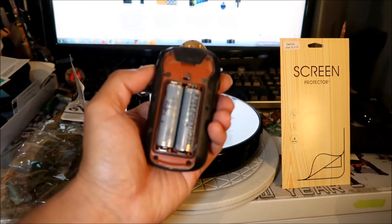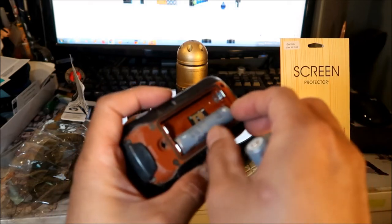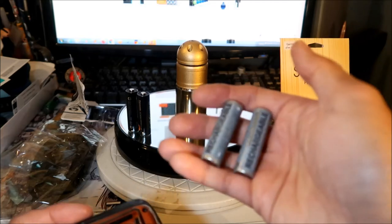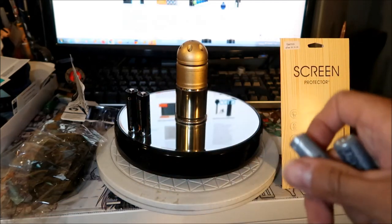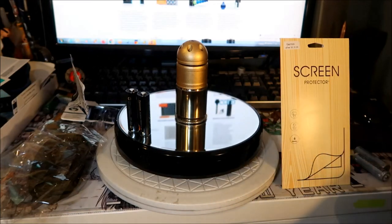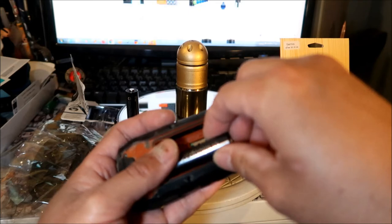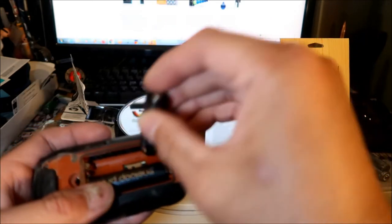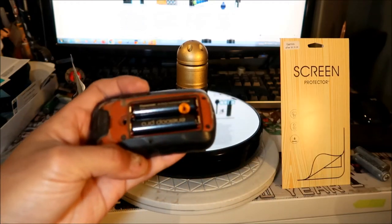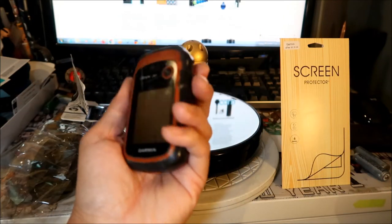Those are the batteries that are in it right now. I'll take these guys out — I labeled them 'GPS' so I know they're the ones I use in the GPS. I'll be using the old ones for other stuff. The old battery brand is Lemnar — I think I bought them at Fry's Electronics quite a while ago. These new ones should be pre-charged already, so I'll pop them in with the logo facing outward. Whammo — there we go. Let's fire it up.